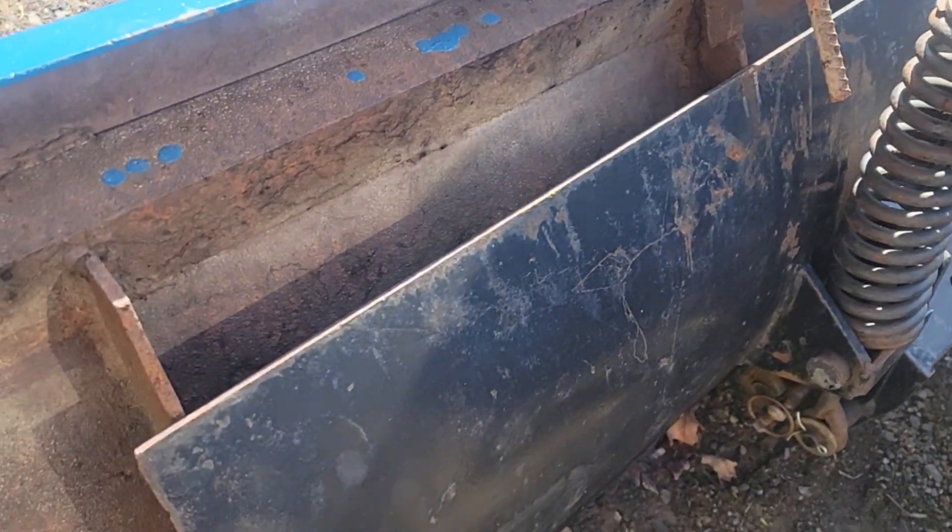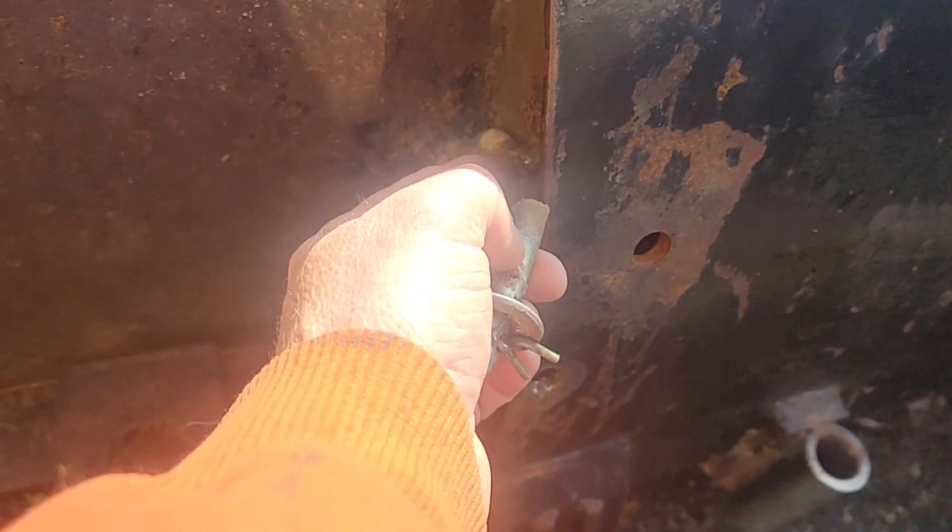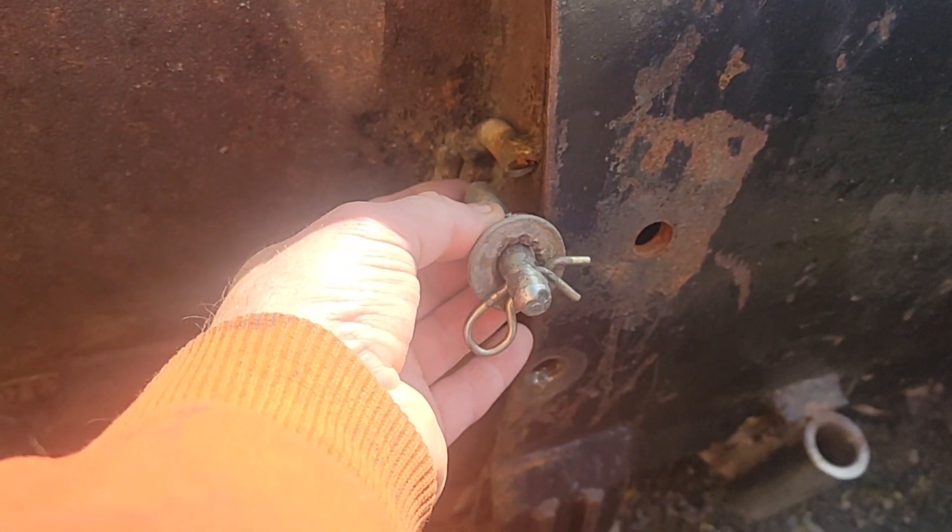It just about ripped the plow off from here — you see how it dropped down. It snapped this half-inch pin right off, the one that goes through the plow here. So we're gonna have to see if we can either weld this back on or get a new pin on it and see if it lines back up.